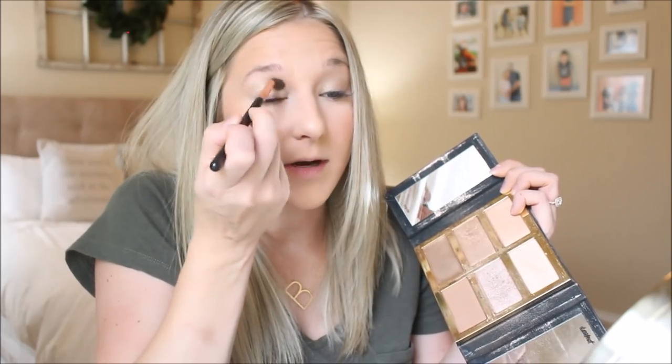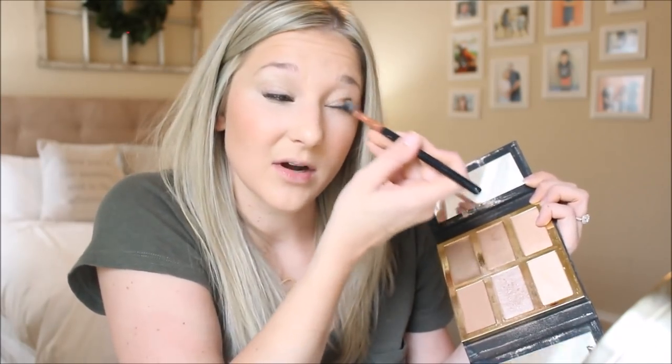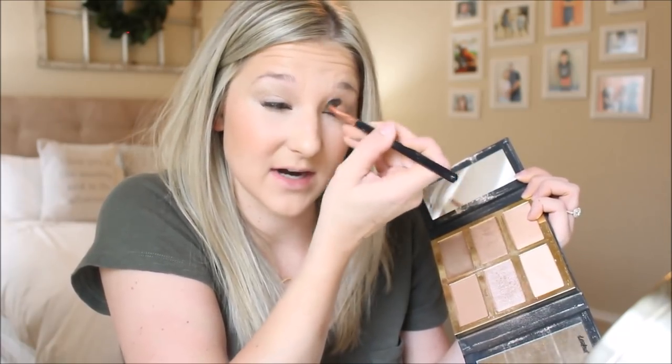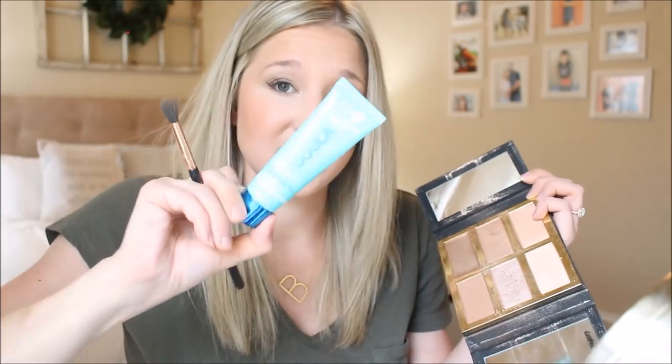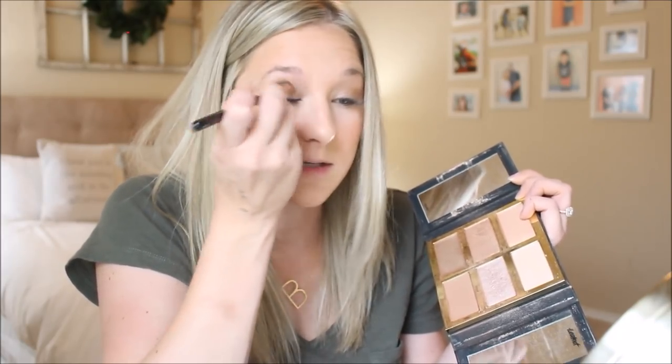This palette actually came in my FabFitFun box as well. If you guys are not signed up for FabFitFun, you should be — I use a lot of stuff they send me. It's not just like 'oh they sent me this, let me throw it in the trash tomorrow.' The boxes are actually really good. They also sent me this Kula sunscreen. For what you pay, you actually use the stuff, which is nice. This is not sponsored — I'm just telling you guys. I'm putting the darker color in my crease. If I do my makeup, I do all these steps — and as you can see, it's really not taking that long.